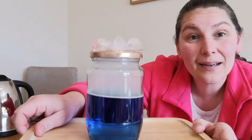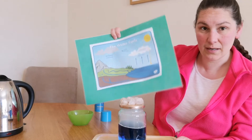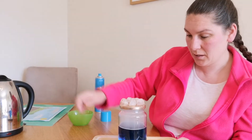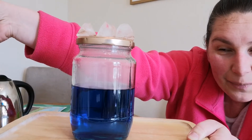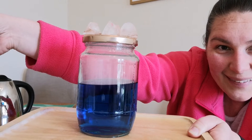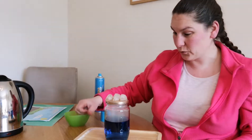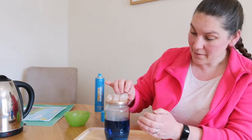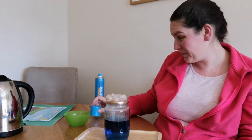Can you see it getting all foggy in there? I'm going to put a wee colour behind it so you can see better. I'm going to leave that there for a minute or two. I think the ice is nice on top. And hopefully, when we take the lid off, the cloud will smoke up out the top as well. You can still see it swirling around inside.